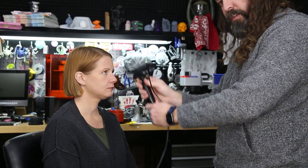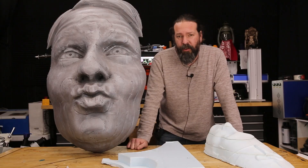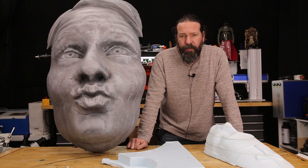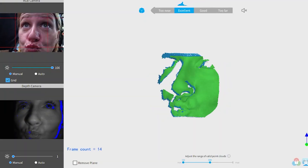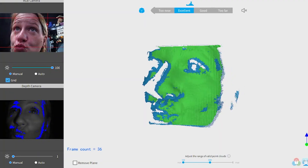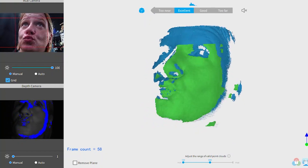I started with this Revopoint Pop 2 3D scanner and I scanned her face. This scanner struggles a bit with hair or dark items. We did a few different poses — I initially wanted her doing a really exaggerated angry pose, like Tank Girl from the 90s. But ultimately her face doing a kiss motion was just too cute and I had to go with that and immortalize it.